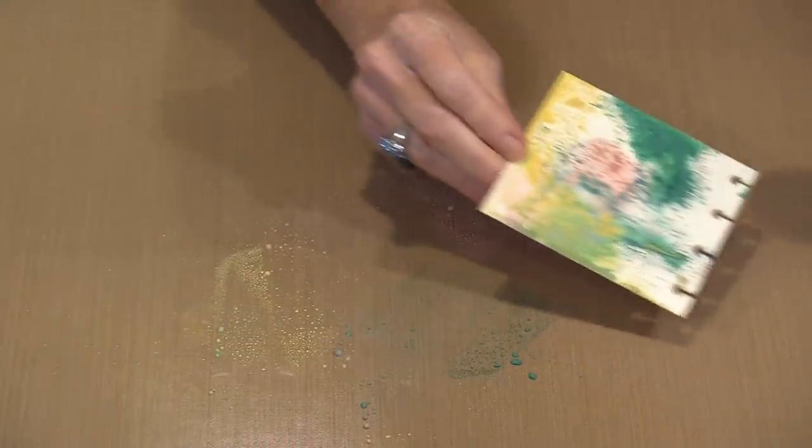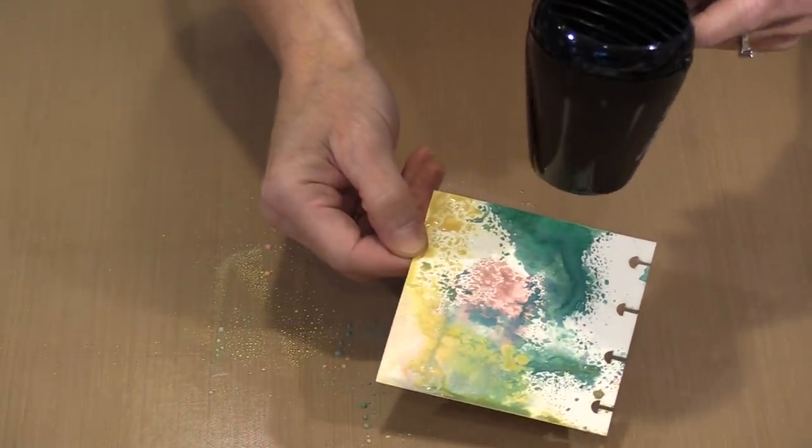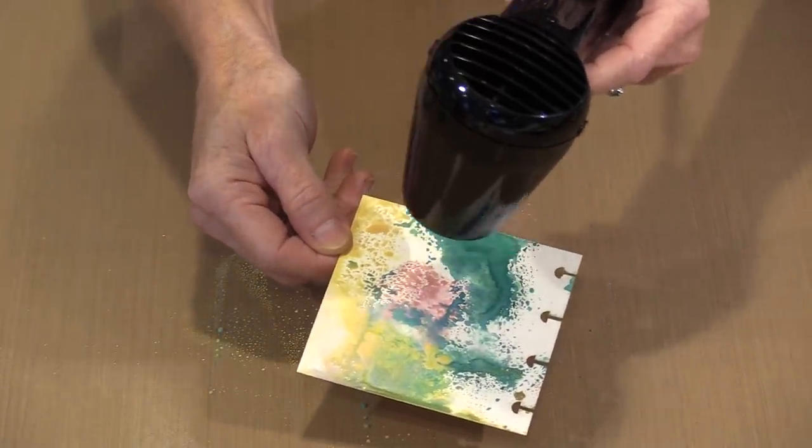I'm going to leave this and let it dry. I'm not feeling compelled to fill in the entire background, because if I start to get that green and pink blending, I'm going to make a muddy mess. You can see along in here how it starts to get that white hazy look — that's the oxidation. That is one of the things about these inks that is so unique.